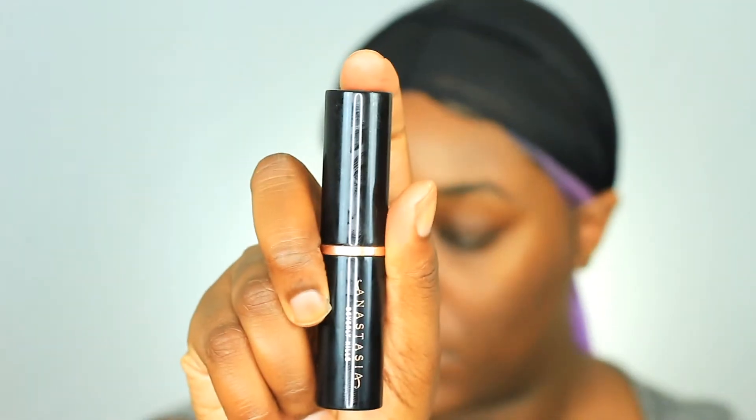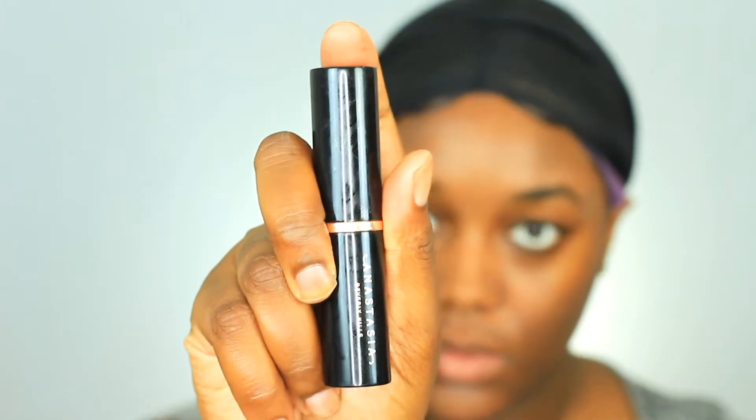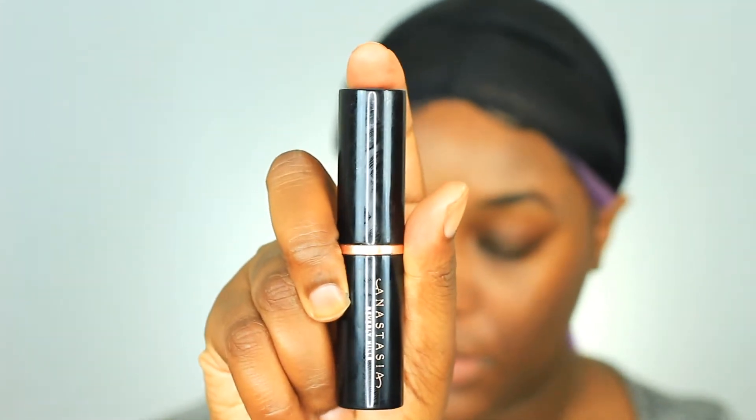Next I'm using my Anastasia Beverly Hills stick foundation in the shade truffle and I'm applying that all over my face. You guys will see that I'm putting a lot more foundation than I usually use, and that's just because I want this to be full coverage and I'm not using any color correctors.